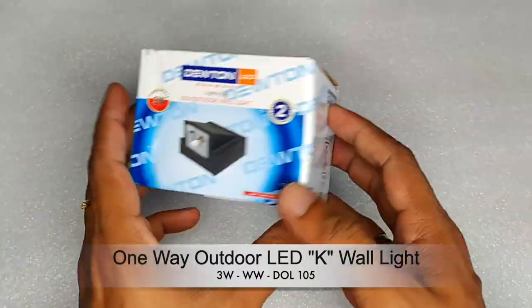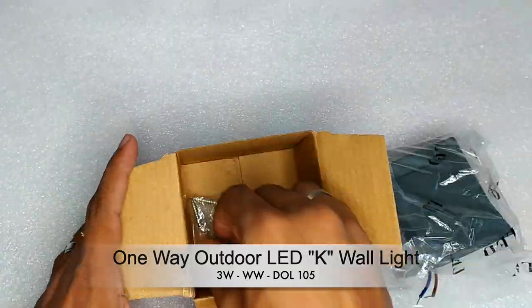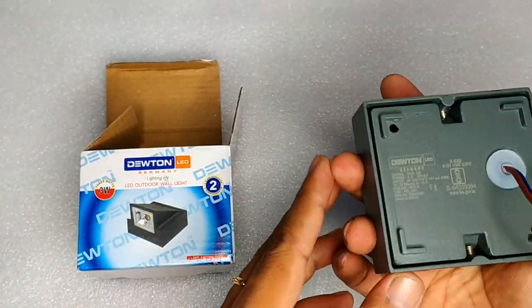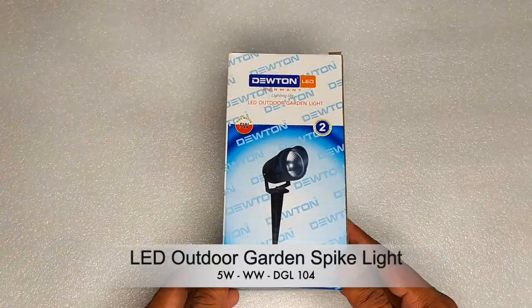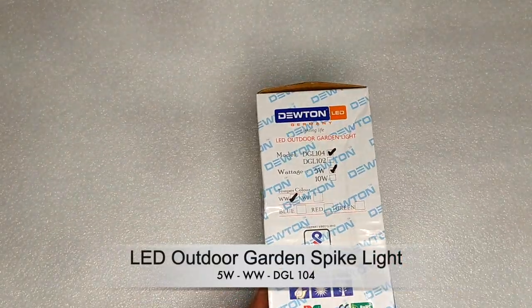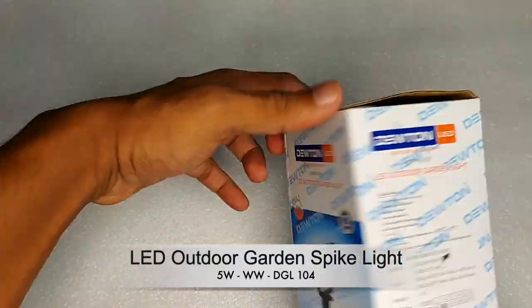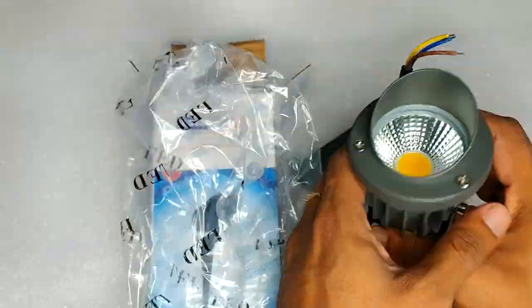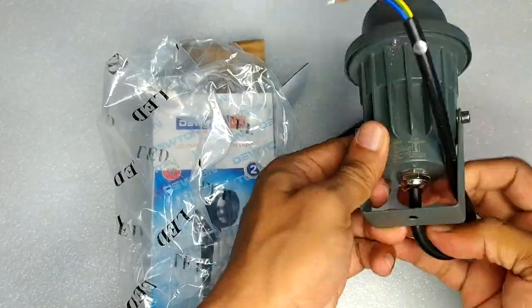The 1W light is 3W. The LN screw is tight in one direction. The spike is 5W. We are waterproof. The spike is 5W.